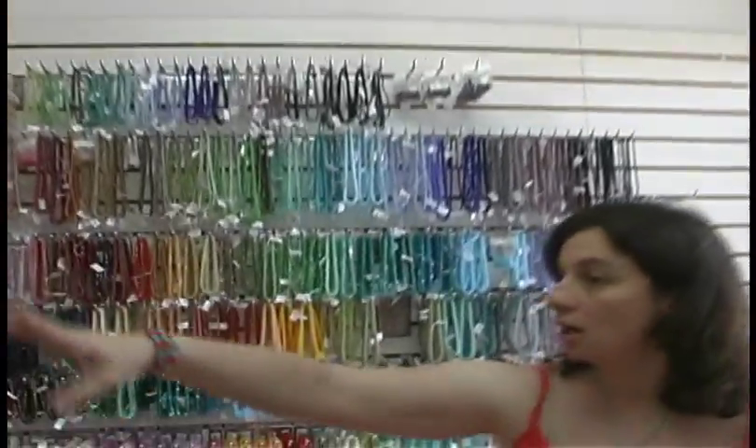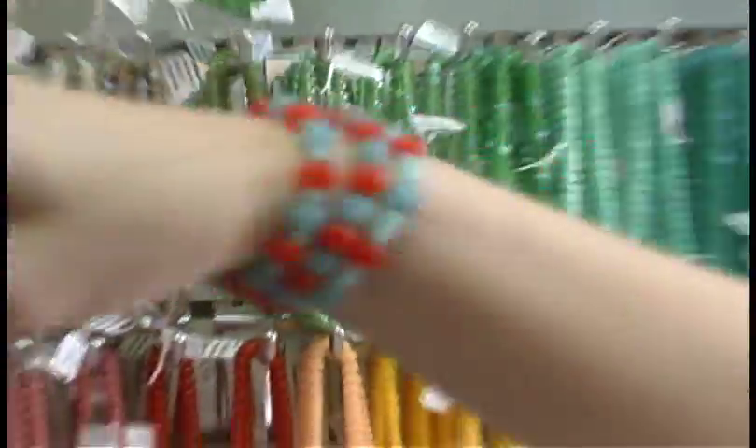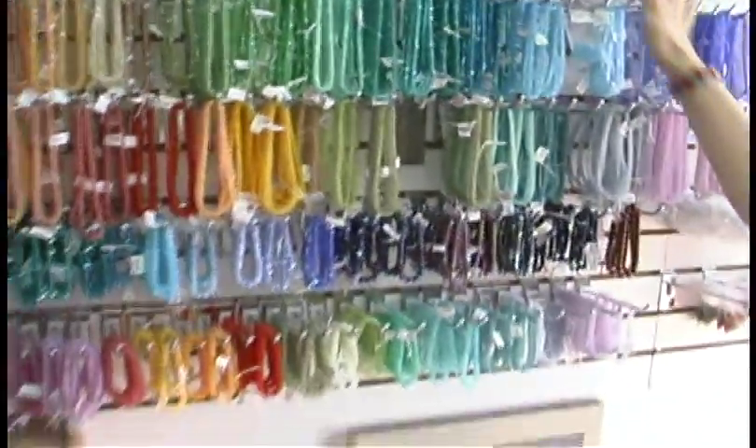We'll start with these, and I'll talk about both this wall and this wall. We have a very large collection of Czech glass beads here at BeadFX. Behind me here are our druks — these are all glass and they come in four different sizes: threes, fours, sixes, and eights.